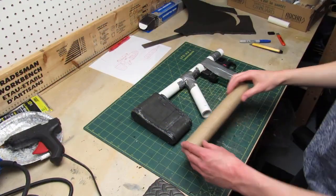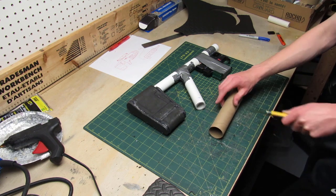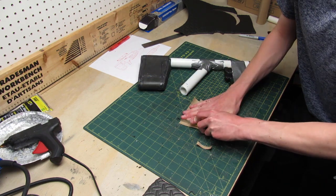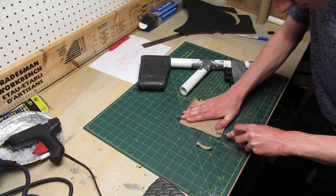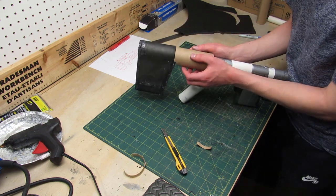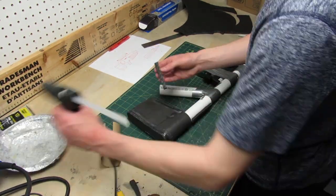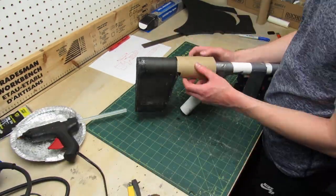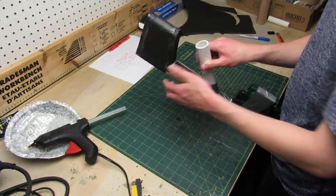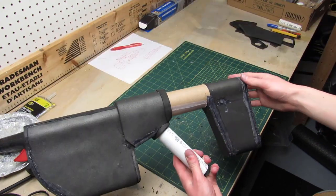I'm gonna use a cardboard tube to cover the top of the gun, but only the part between the back of the gun and the grip. You can easily cut the cardboard using a box cutter or scissors. When the cardboard tube is trimmed to size I cut out pieces of foam to use as spacers, and I glue those foam spacers and the cardboard tube over them using hot glue.